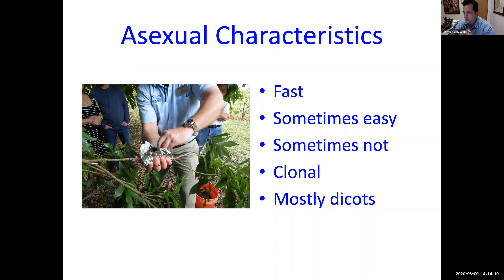It's sometimes easy and sometimes it's not. The one we're going to talk about today is very easy — when I teach this class in the field, I often get 100% of the air layers to come out and work. It's clonal: if I do an air layer on a Mauritius lychee tree, when I plant that air layer, it's still a Mauritius lychee — it's a clone of the parent. And mostly you're going to use this on dicots — it won't work on monocots like palms and bananas, where only division works.